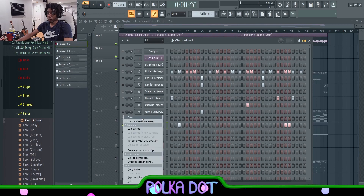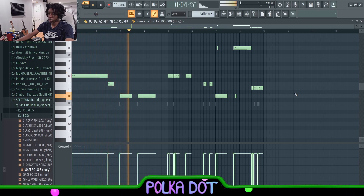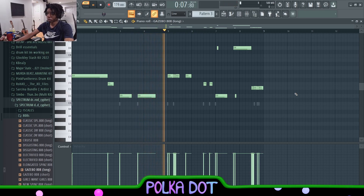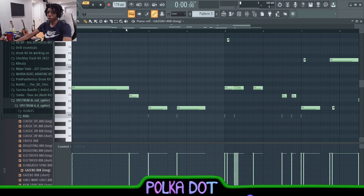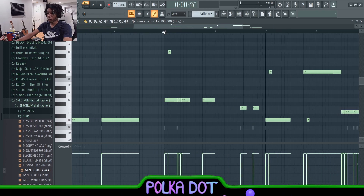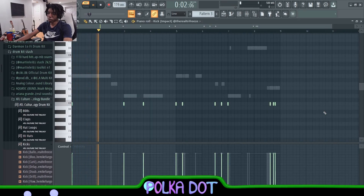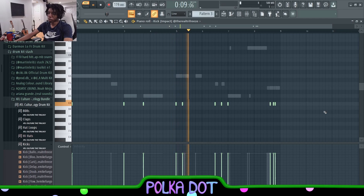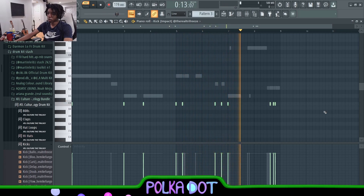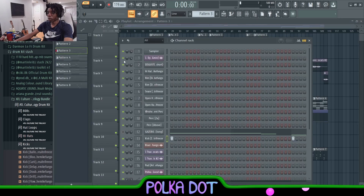That's it for the drum pattern. Now we have the Gazebo 808 from Cypher Spectrum drum kit. I wanted to keep it simple at the start, then in the second part I made it a little more complex with slides and rolls — it sounds super bouncy like that. Then I added the Impact Kick from Tryface's kit, making sure the kicks didn't hit on every 808 because that would sound like too much.